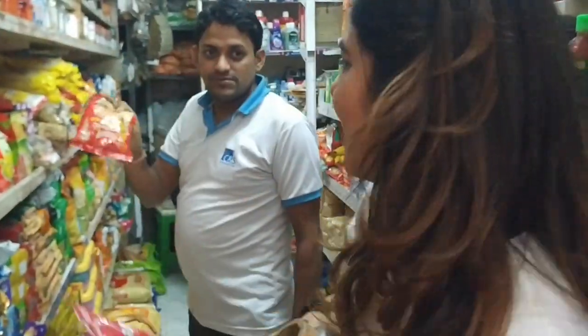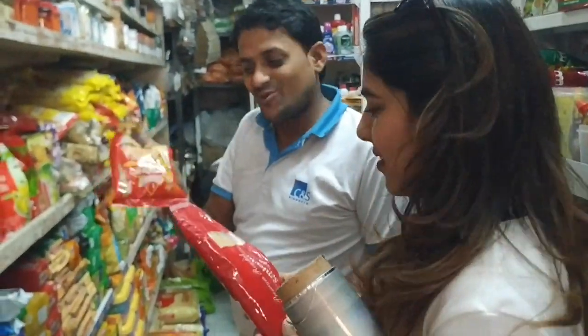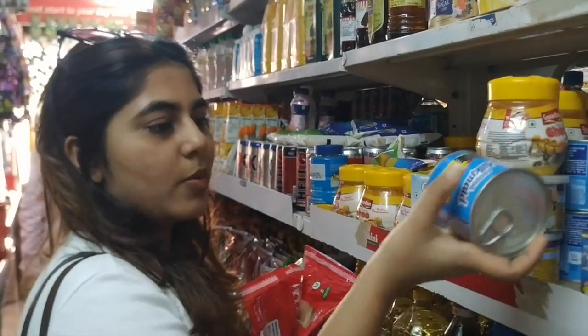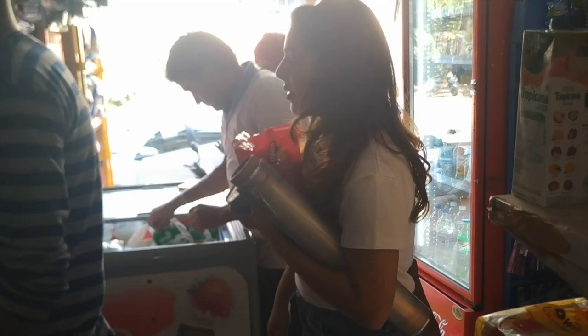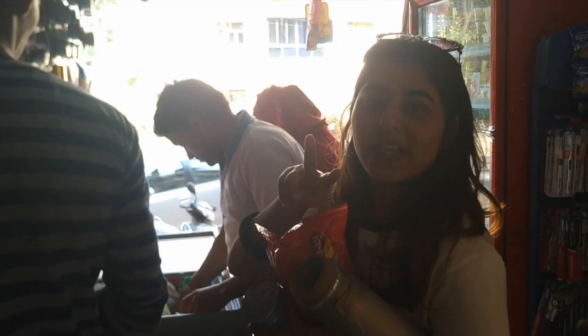I'm going to take this — just this one. So I'm also going to take some milkmaid for the kheer. We'll be needing two packets of Goa Dibahar.